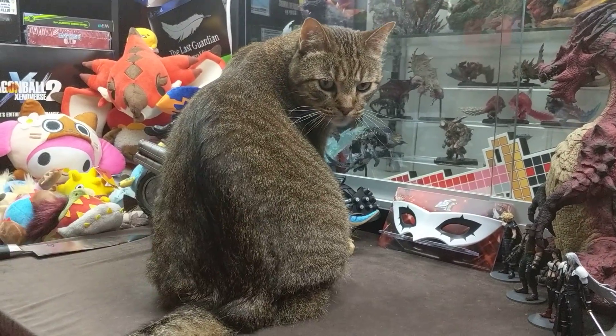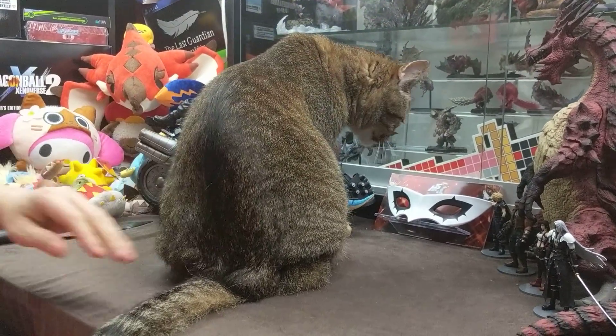Hey, what's going on everybody? This is Riello, and Tsushima, and Milo, and Axel, and Stubby. Portia's around here somewhere too.